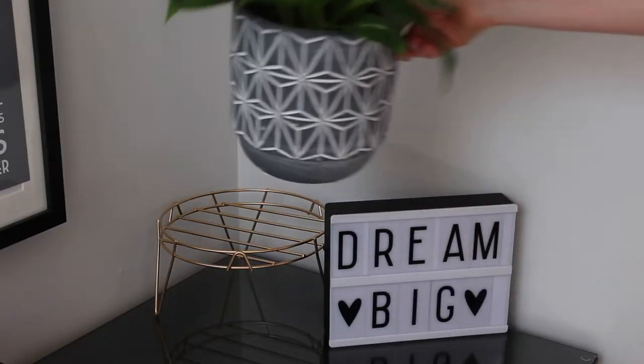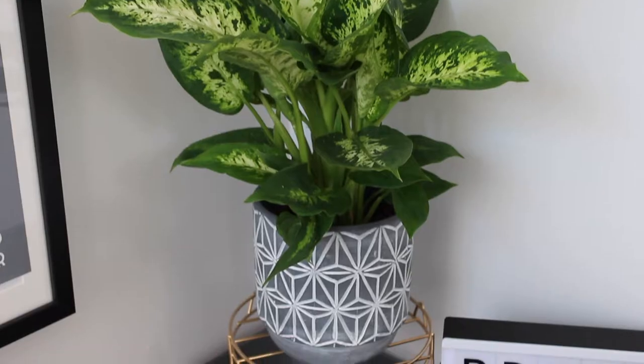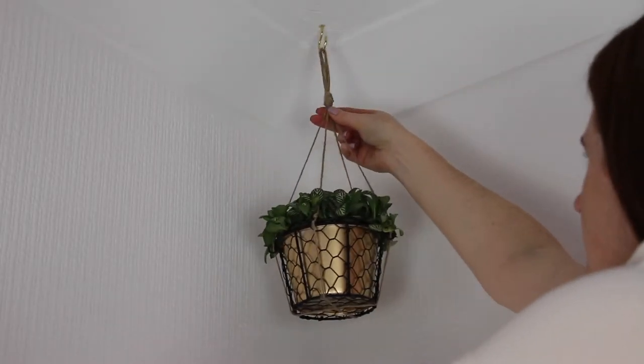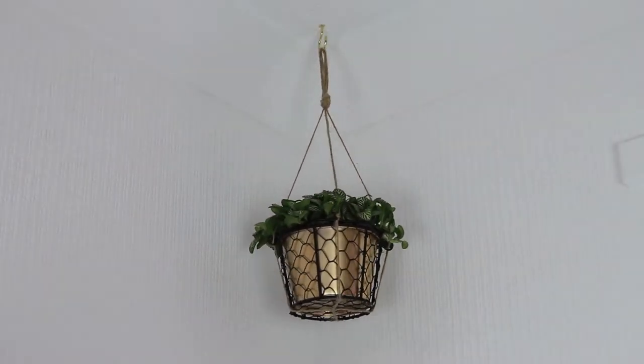Hey guys and welcome back. Today I'm going to share with you four DIY West Elm inspired planters that are both affordable and easy to make.